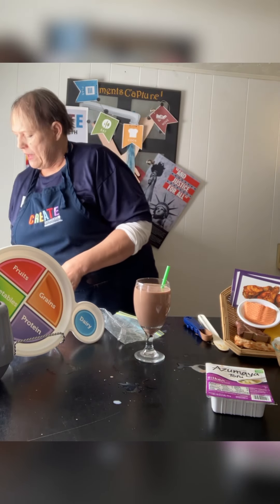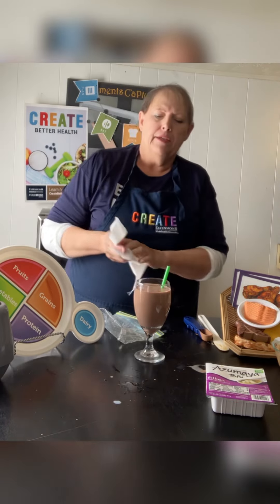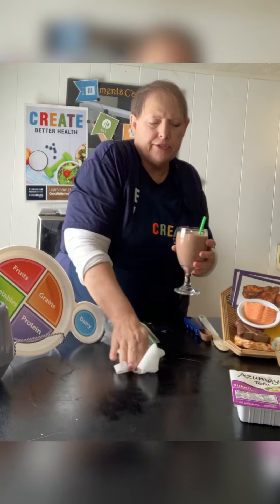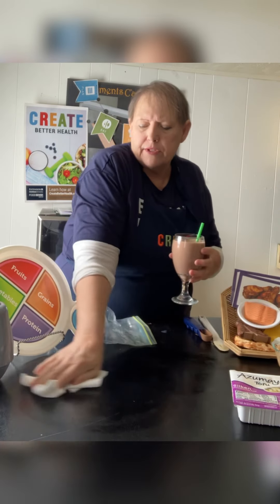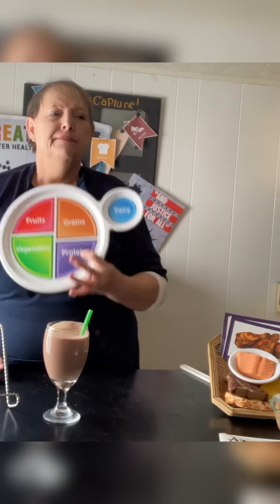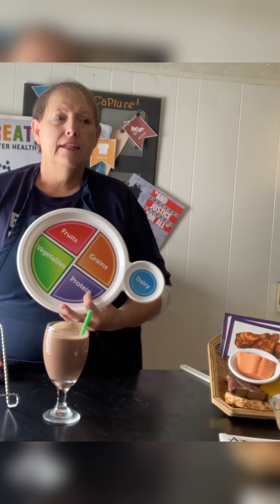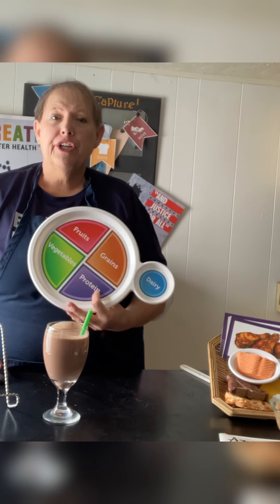Put your finger on that blade and pour your shake right into your glass. Make sure you take the blade out of the container carefully so you don't cut yourself when you reach into the sink — just a little safety tip.